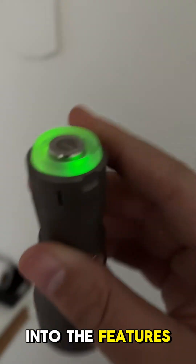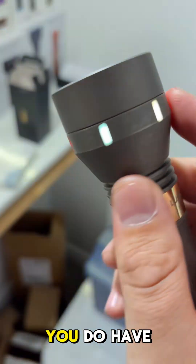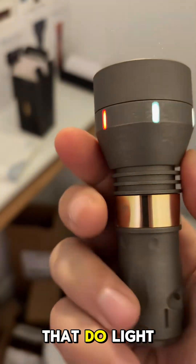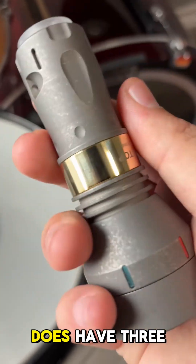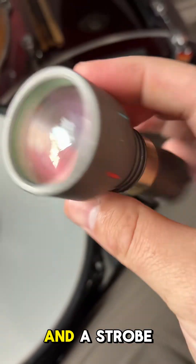Let's jump into the features. It does have this RGB tail cap, and on the side you have these glow tubes that do light up. Inside the bezel it does glow as well — looks awesome. It has three modes: low, high, and strobe.